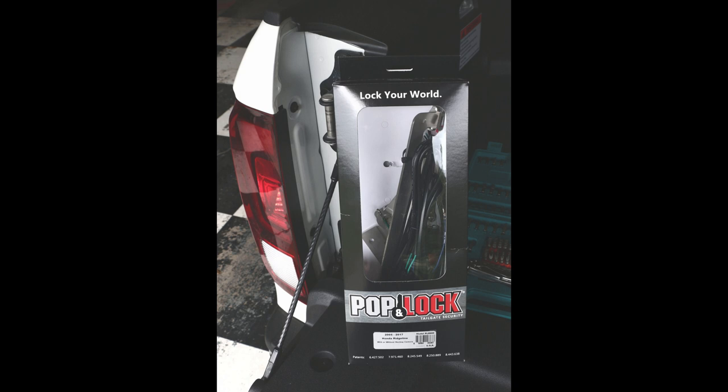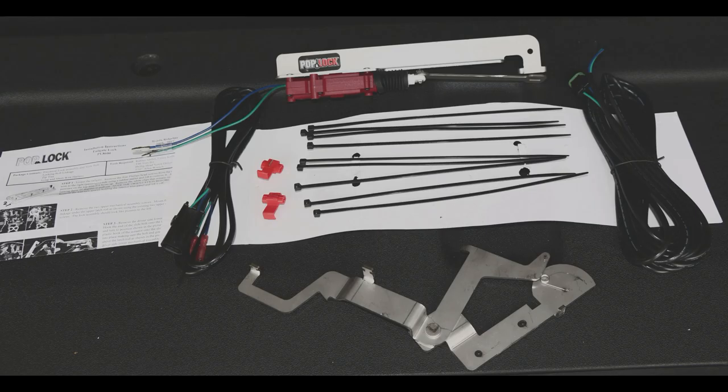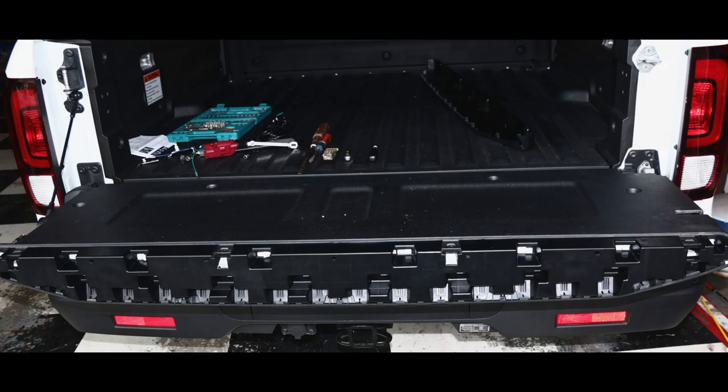Mine arrived a few days after making my order over the phone. The service was pleasant and helpful. The PopLock kit is nicely packaged and contains everything but the tools to do the installation, which could be as little as a Torx wrench, Phillips screwdriver, and wire cutters.